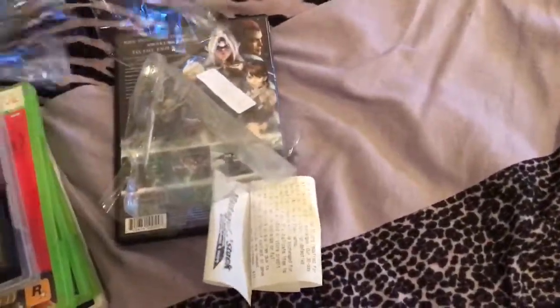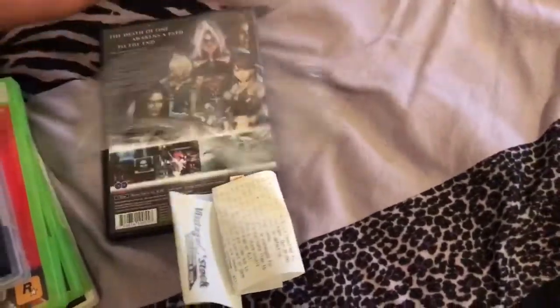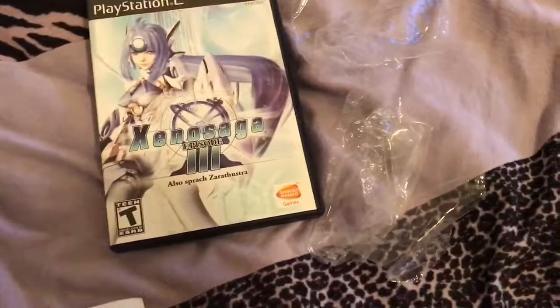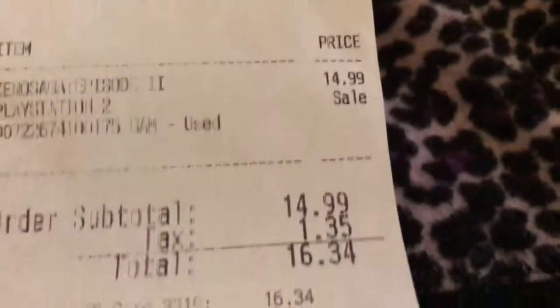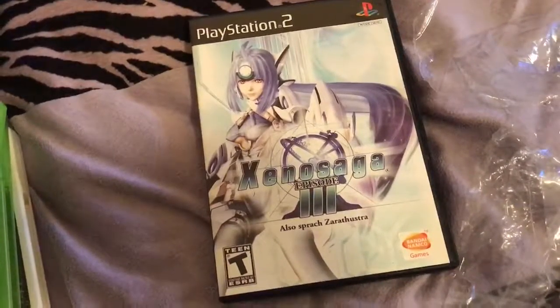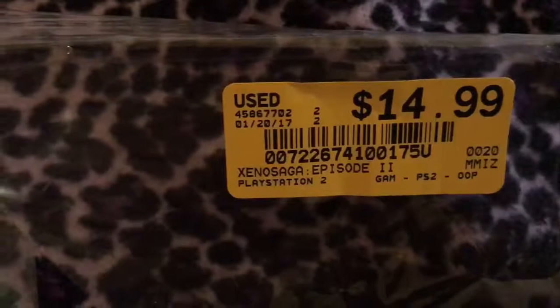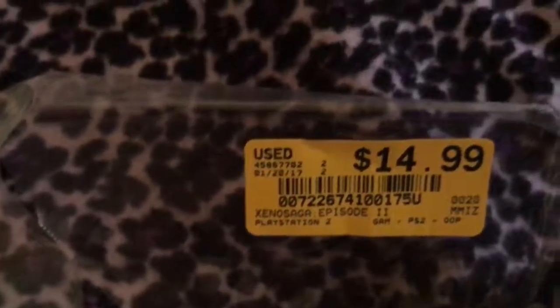I'm going to start off with this, because this is a good find. A lot of you might not follow me on Twitter, but I tweeted out that I bought a copy of Xenosaga Episode 3, and I got this shit for $15, because the place I went to is called Vintage Stock. They have like 7 or 8 copies of this game, but whoever stocked this one was selling it for the price of Xenosaga Episode 2. So when I seen it was Xenosaga Episode 3, actually priced as Episode 2, I just went ahead and bought it.